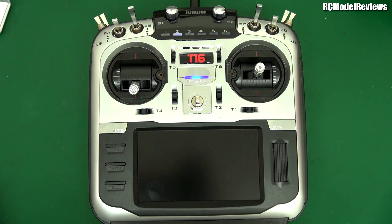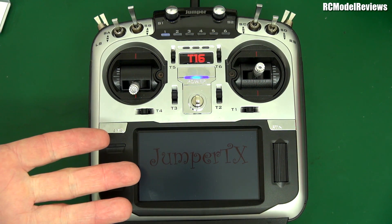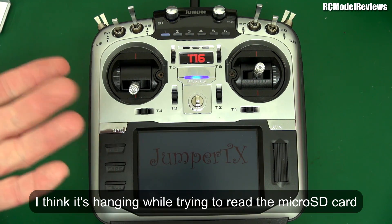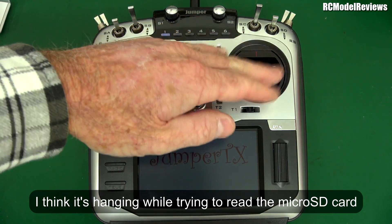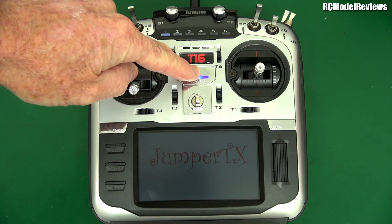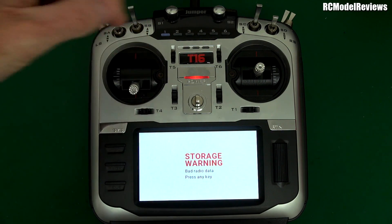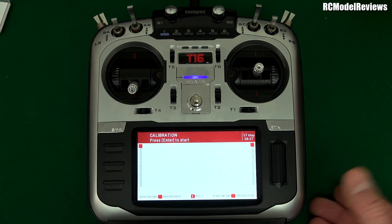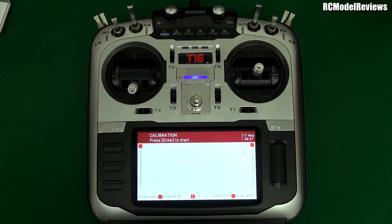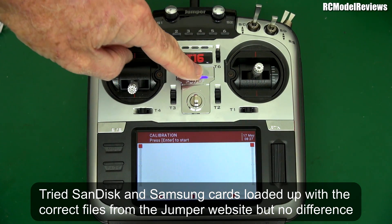If I turn it on — look, where's my screen? It's meh. Just turn it off. Sometimes it comes on. Turn it off. Now it says storage warning, bad radio data, press any key. And then it reformats my SD card — and I've tried several different SD cards, they're all the same. Then it goes bibbidi bibbidi and all sorts of crappy. Yeah, she's buggered.